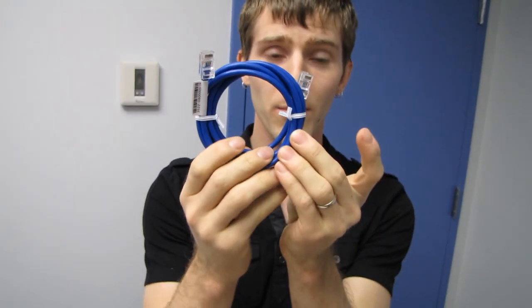We've also got an ethernet cable in the box.